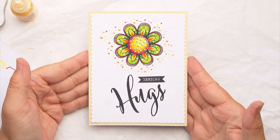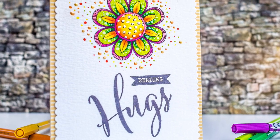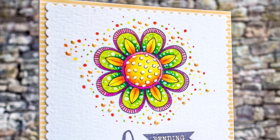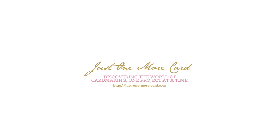That's the finished card for today featuring Stabilo pens and Papertrey Ink stamps. All the supplies are listed in the video description below. If you have questions, remarks, or anything, leave me a comment, a thumbs up, or go crazy and subscribe to my blog or YouTube channel. Thank you so much for watching — see you again soon, bye!